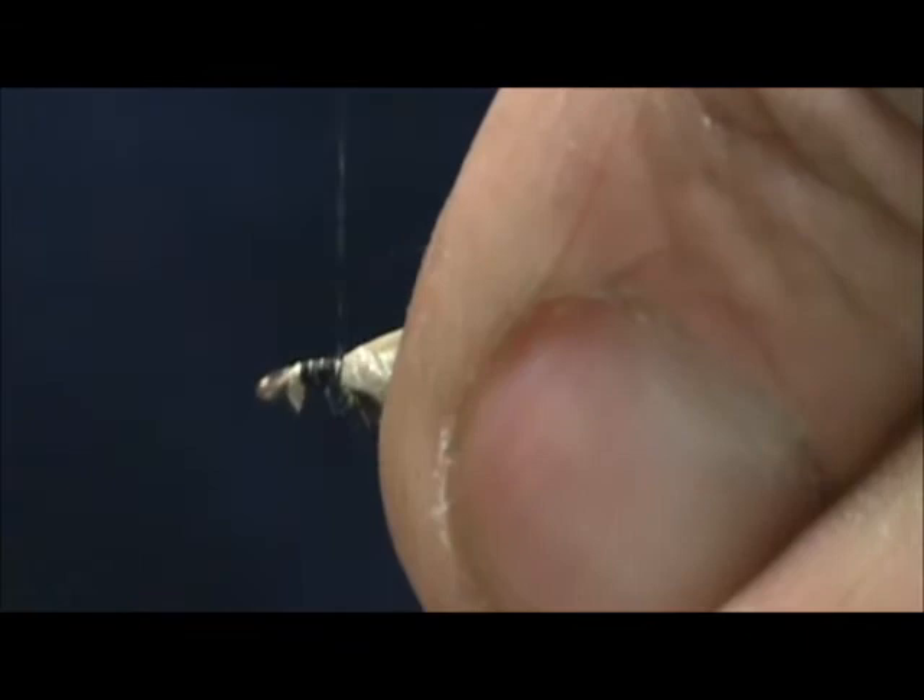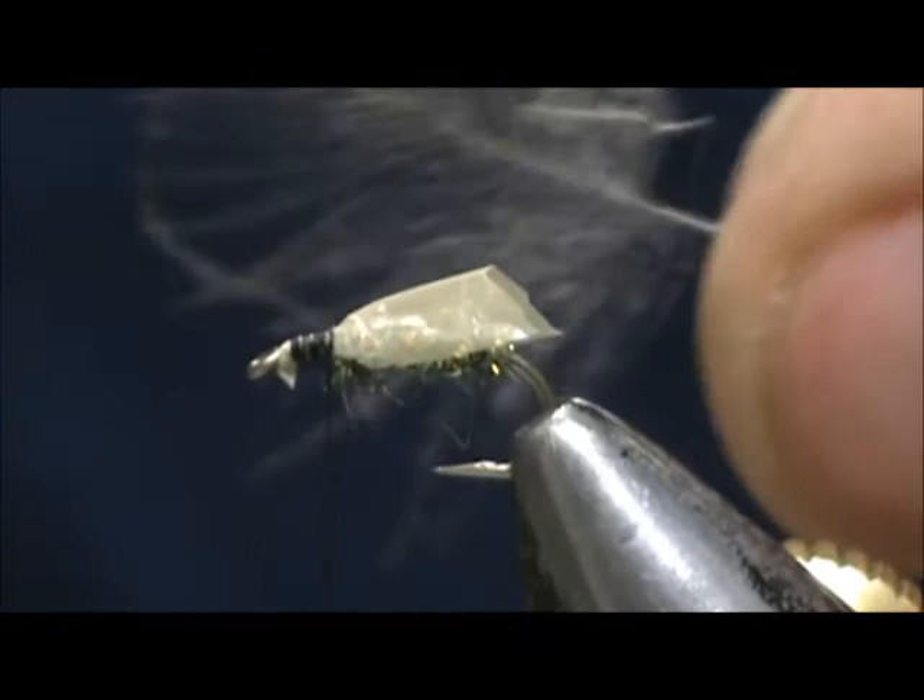Go ahead and clean that head up. You've got to realize this is what the fish is going to see from the bottom. Now I'm going to take a light gray CDC feather and tie this in by the tip.